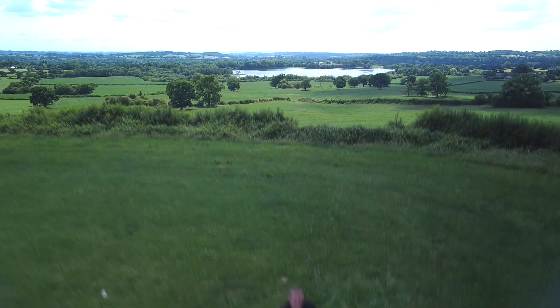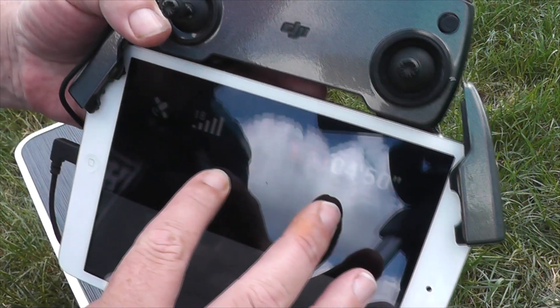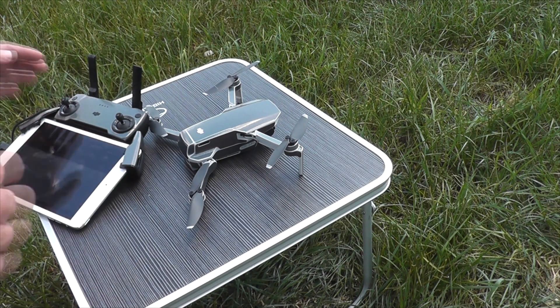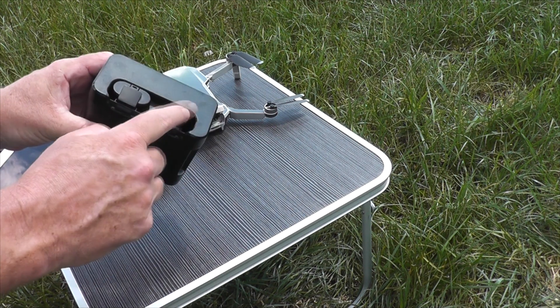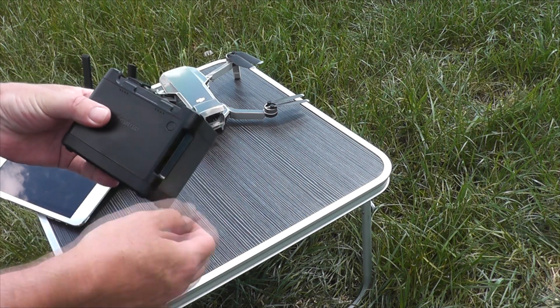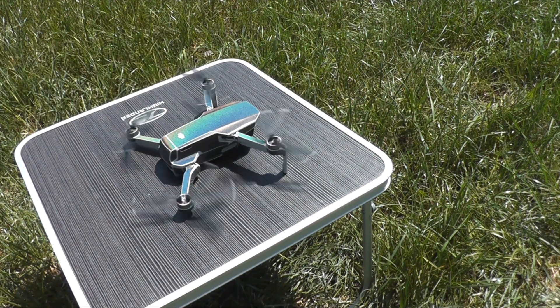It started beeping, so let's bring her in. It started beeping at — I don't know if you can see it — but that's 20%. So let's get that battery changed over, get the next one on. I'm gonna run another battery down to 20%, put it in there, start it charging, set the timer. Get the second battery down.